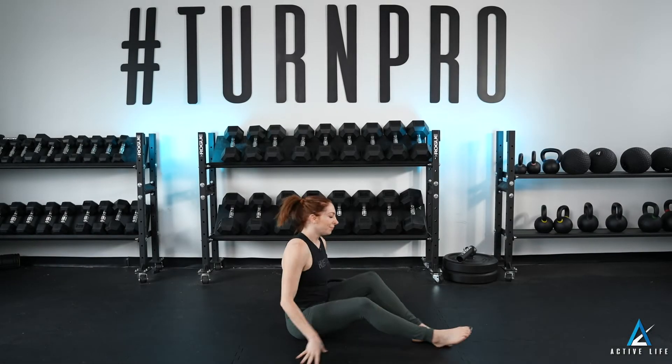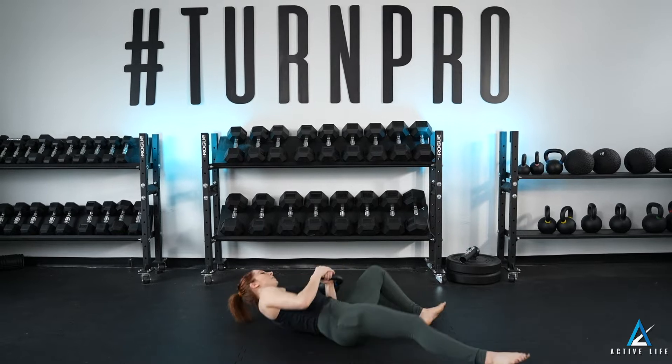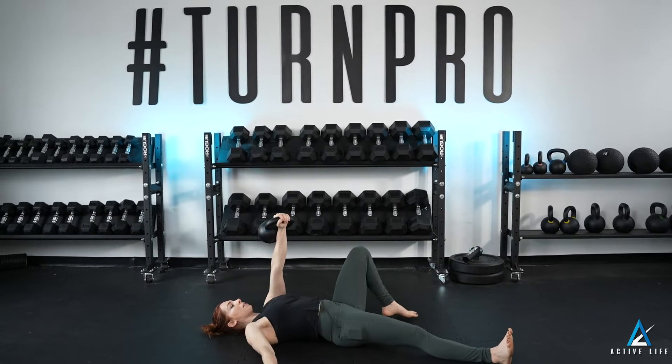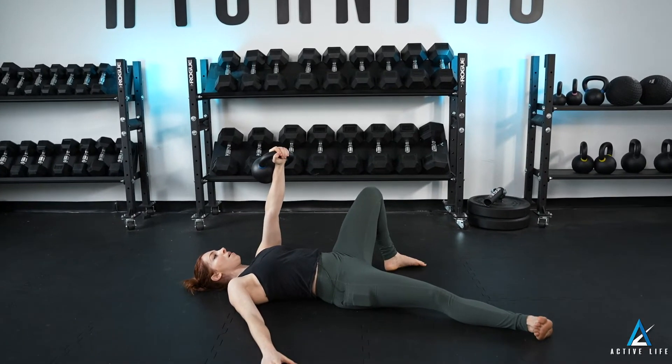This is a Turkish getup. Lying on my back, I pick up the bell with two hands from a fetal position, pressing the bell over my chest, lowering the arm down. I have a long side at 45 degrees and a short side bent up.